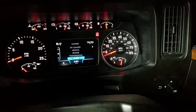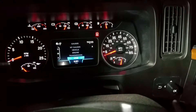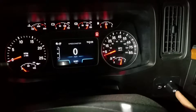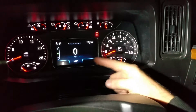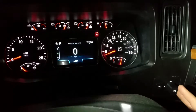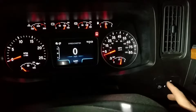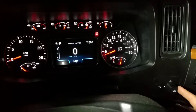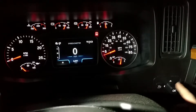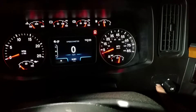Alright folks, we're going to show you here on this 2018 International how to maneuver through the gauge cluster with these buttons, so you know what's going on. Make sure you have your key on.